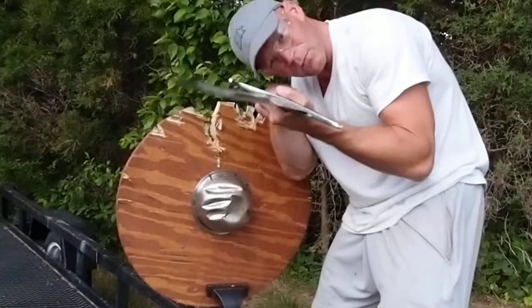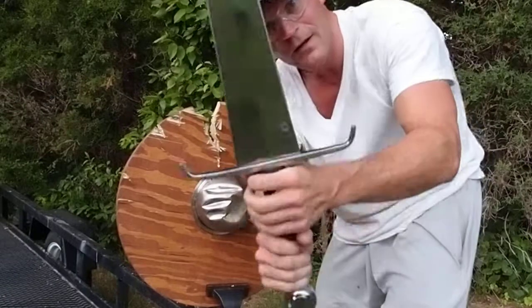If you'd like one of these swords, they're available at darkswordarmory.com or theswordbuyersguide.com. Thank you.